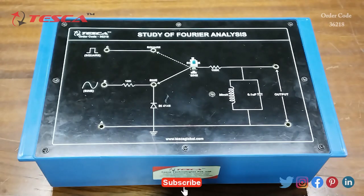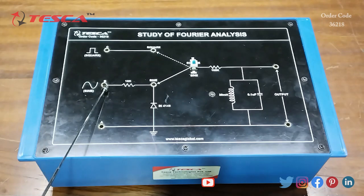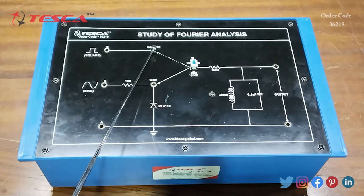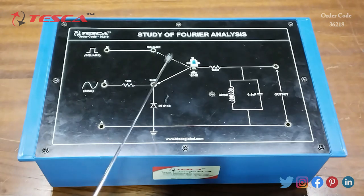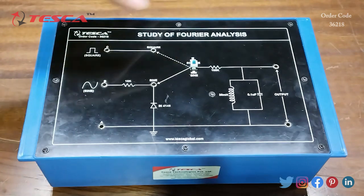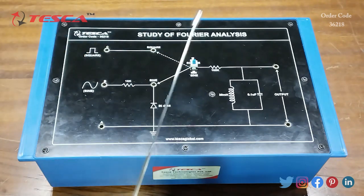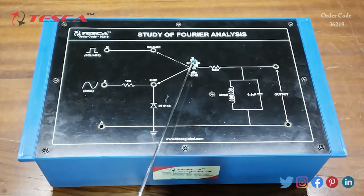This is the Fourier analysis trainer kit. This is the square wave input section, then this is the sine wave input section, then this is the ground port, then this is another square wave input and sine wave input. This is the diode, this is the resistance, and this is the switch for selecting sine or square wave. When we keep this switch position down, this is the sine wave, and when you press it again, this is the square wave.